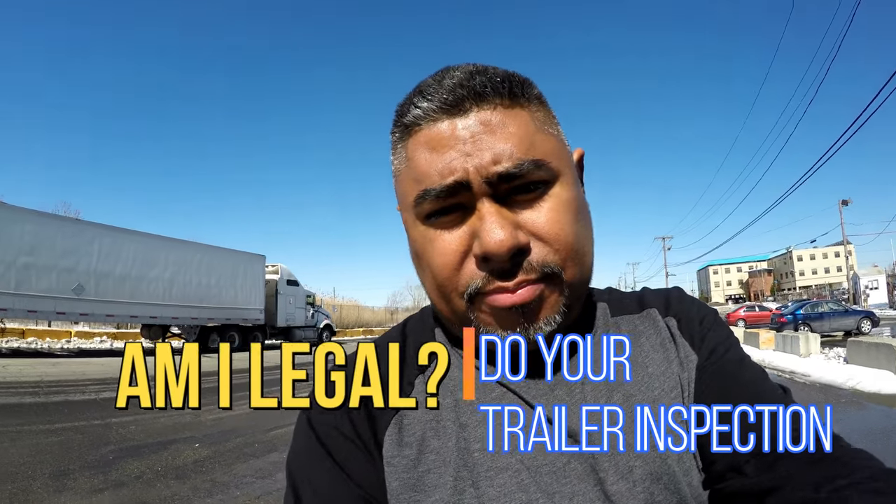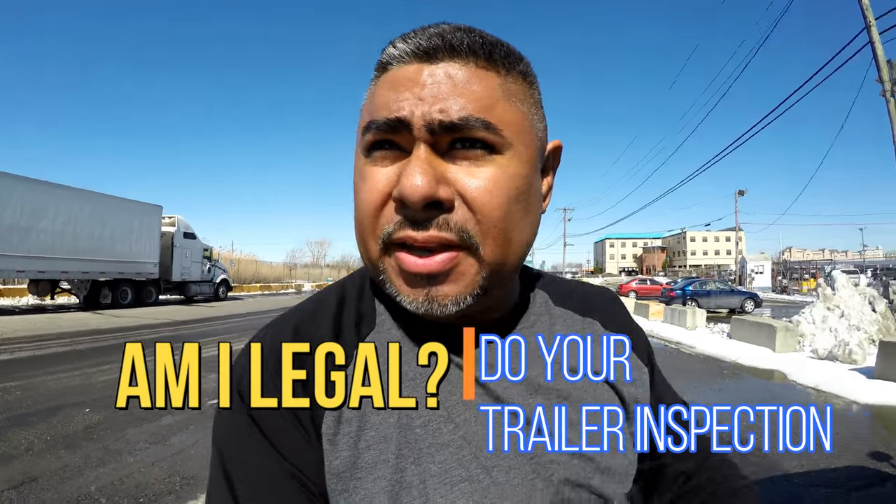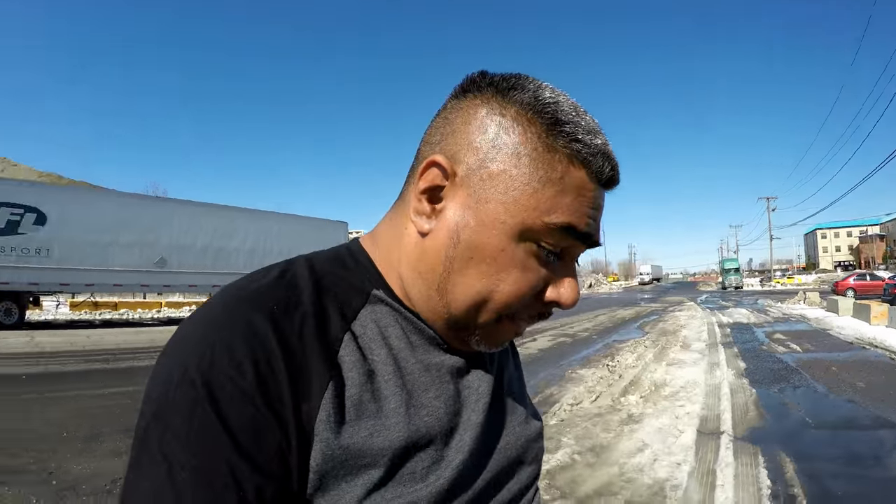All right guys, just picked up my trailer over here in Jersey City — Tropicana. Again, you know, I pick up a trailer, do your walk-around. I'm gonna show you guys I just did the walk-around on it. I didn't even finish it, just to tell you that I didn't even finish the walk-around because what I seen was already enough. Now I had to contact road assist about it, so let me show you guys what I'm talking about. This is another key factor in doing the walk-around of your trailer.